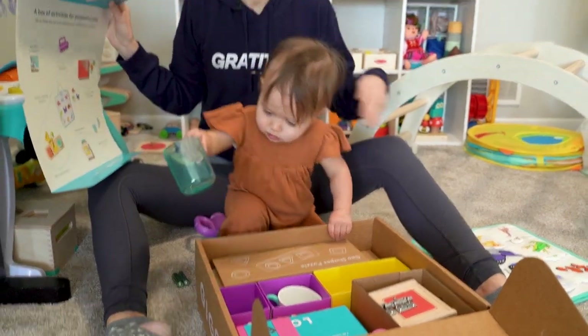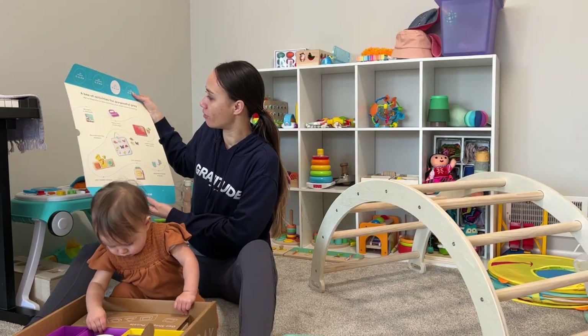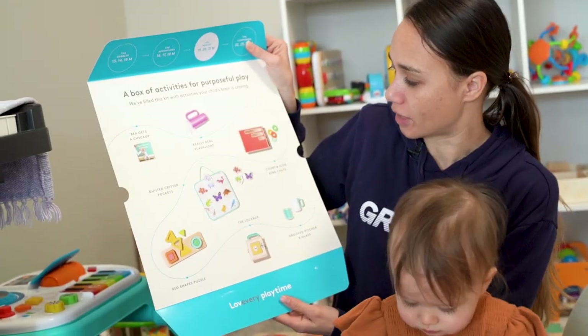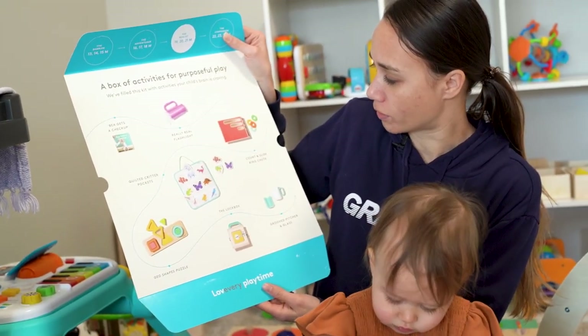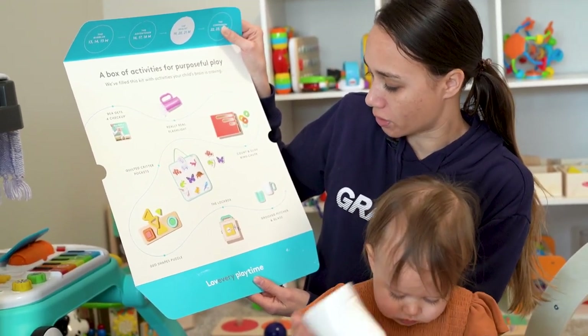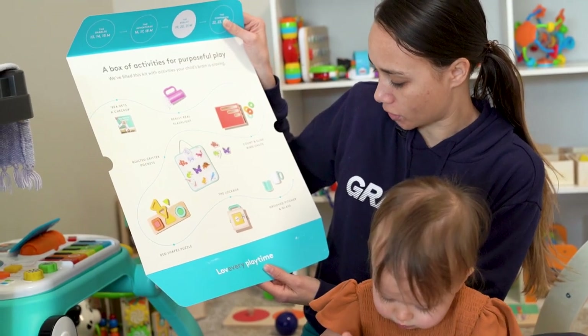We're just going to take everything out of the box first. So we have the Bee Gets a Checkup book, The Really Real Flashlight, Count and Slide Ring Chute, Quilted Critter Pockets, Geo Shapes Puzzle, The Lock Box, and Grooved Pitcher and Glass.